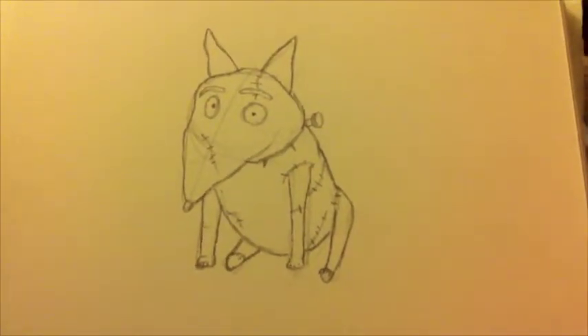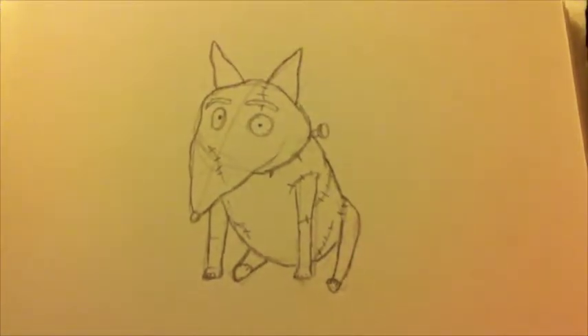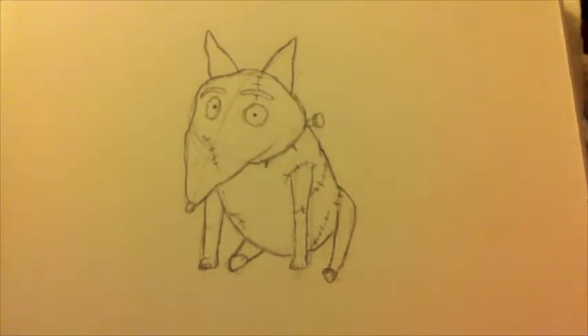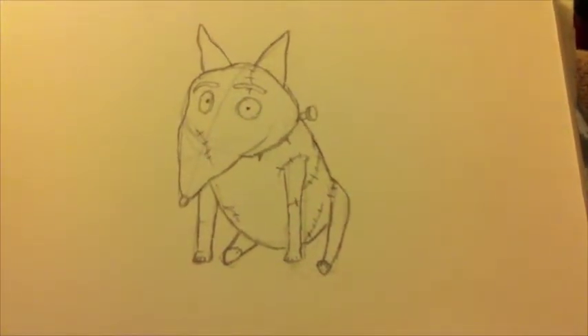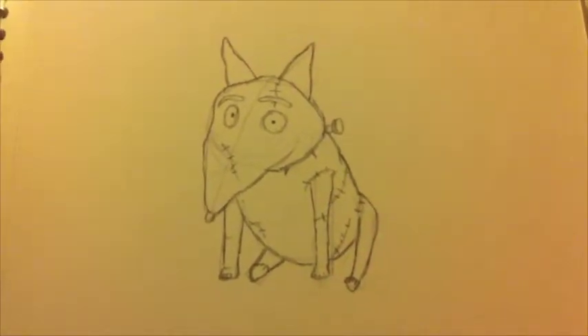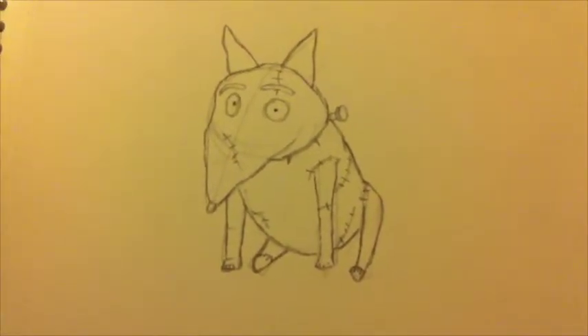So there we have it. What I'll do next is rub out some of the guidelines and tidy him up a bit. I'm going to pop in some basic shading on the body, just highlighting lights and darks, and then come back for a quick bit showing you how to shade his ears and his eyes, which are a little bit fiddlier. I'll be back shortly.